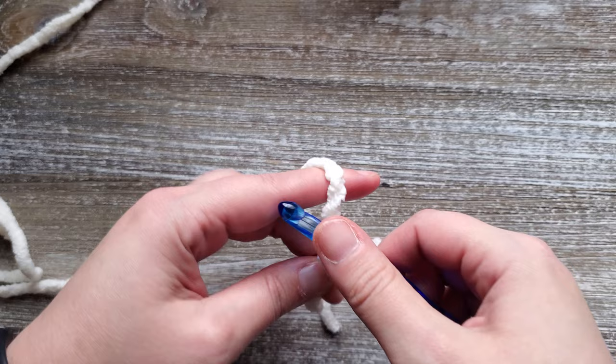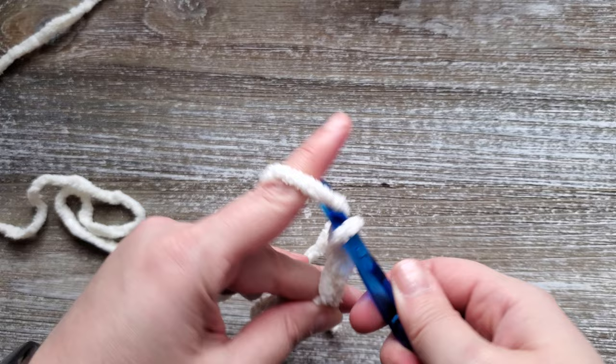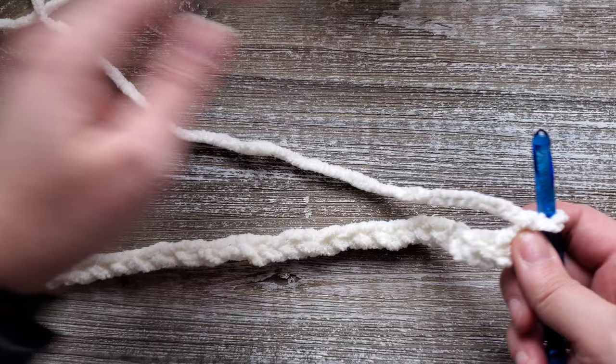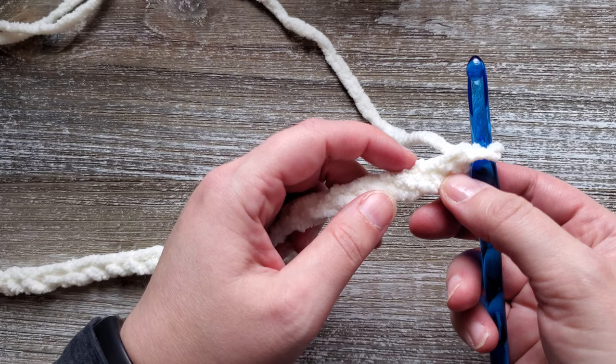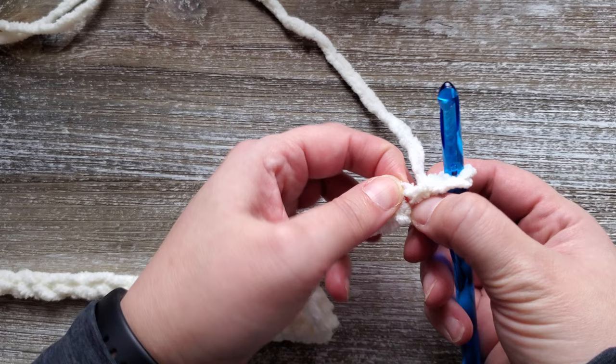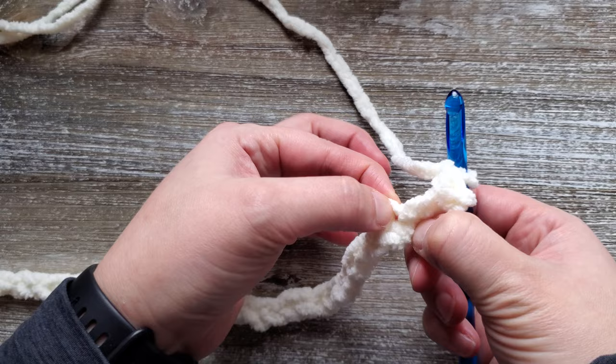If you are new to crocheting, this yarn can be a bit tricky to work with. It is a little bit harder to see the individual chains or stitches as you're going along. When you're looking at the chain you can see how the ridges form and those are your individual chains. You can also pull the chain to create an opening so you can see where the individual chain is. One good thing with this yarn is that it can't be split apart, so your hook will be going into the stitch as there isn't really any other place for it to go.